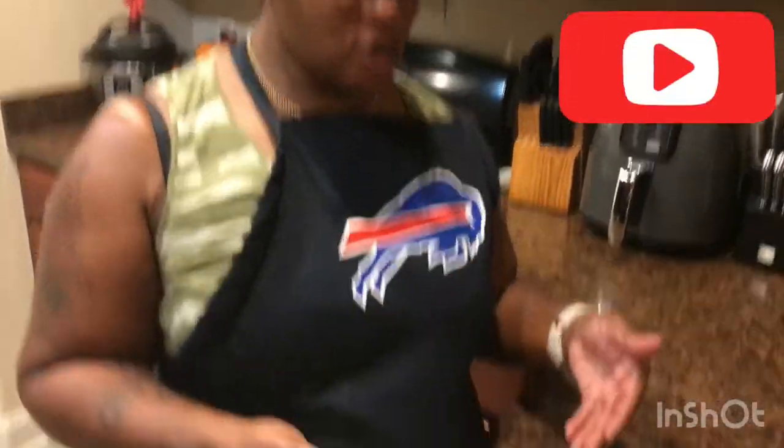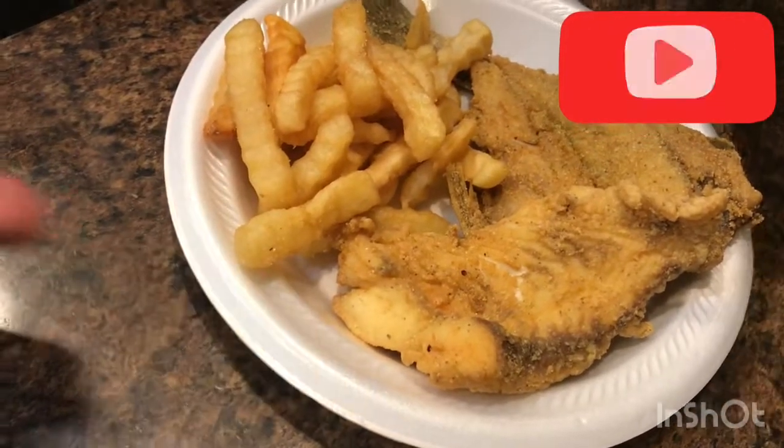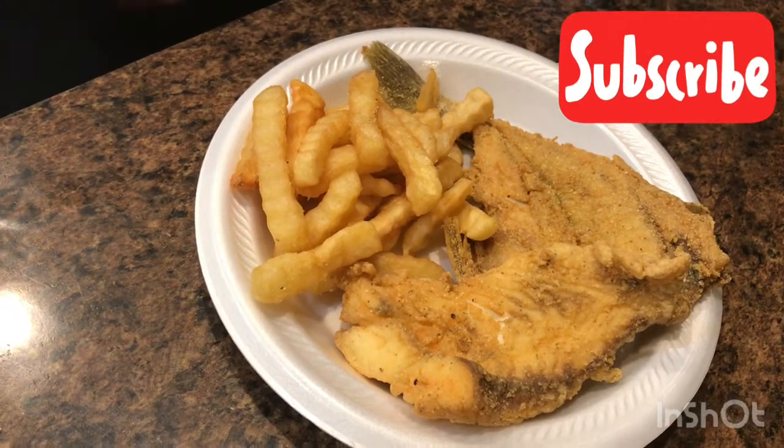All right, here you go — croaker, flounder, french fries. Y'all don't forget to like and subscribe. Enjoy!